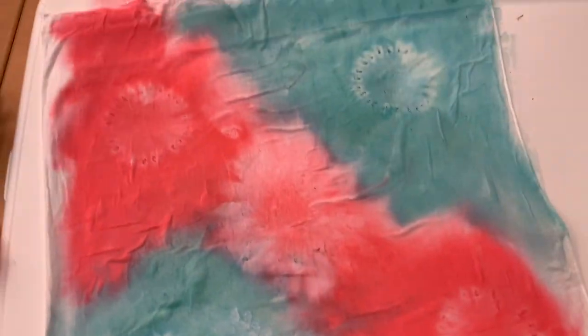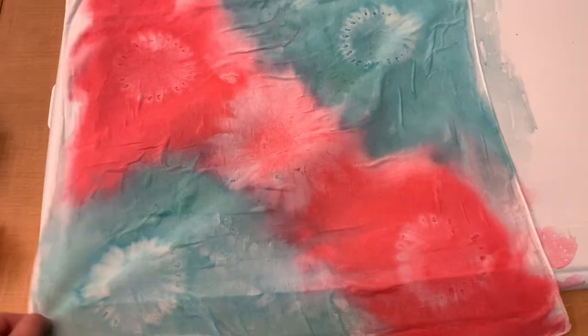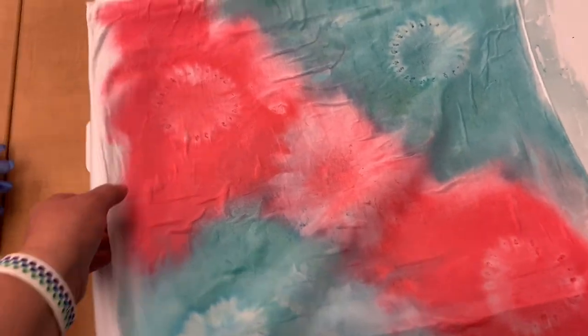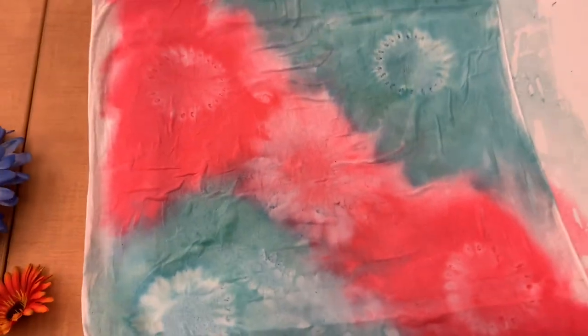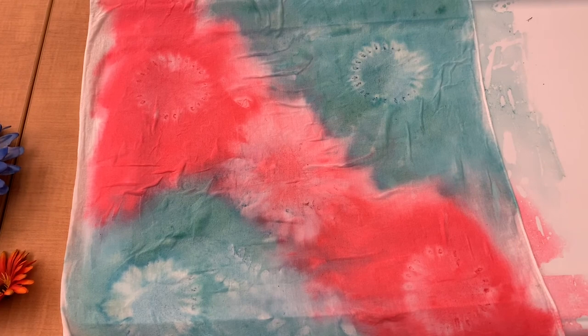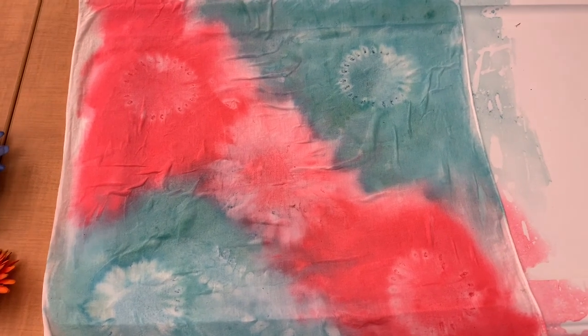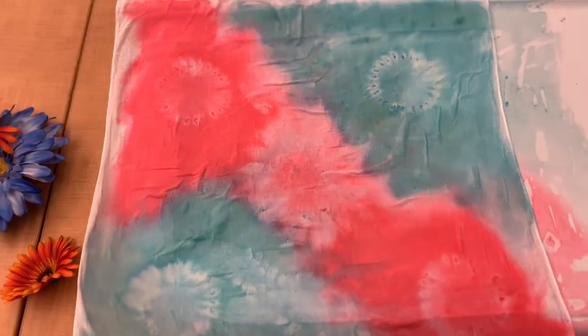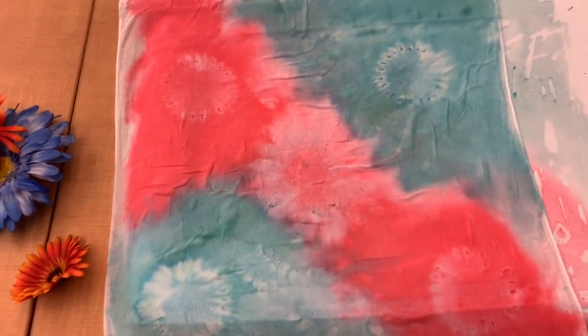The bandana can be dried on hot to set the paint, and then you should be able to wash it on delicate or by hand separately. I wouldn't wash it with anything else that matters until you're sure that it's set. But there is your nature-printed bandana.